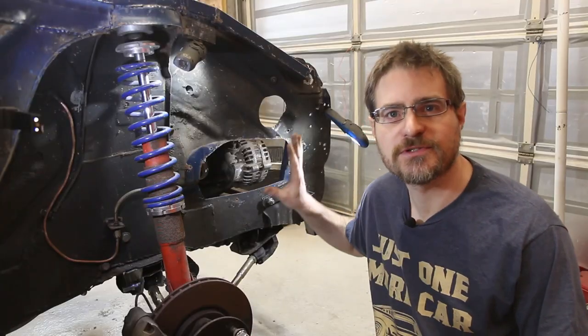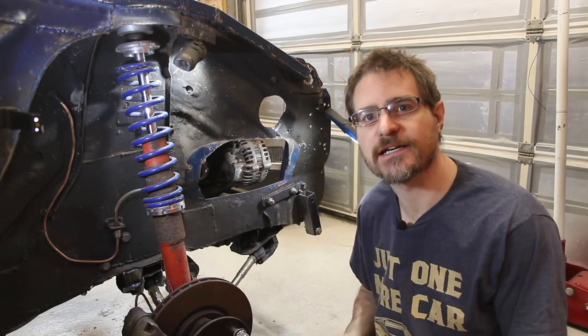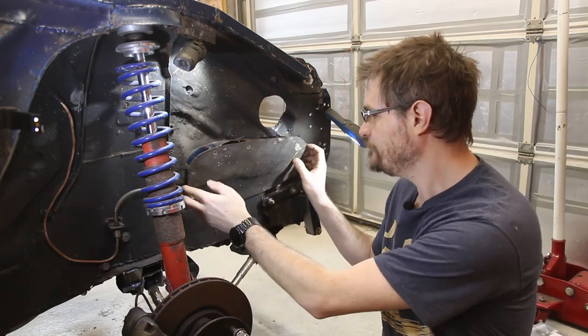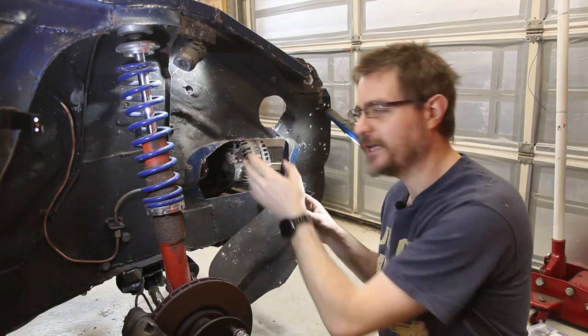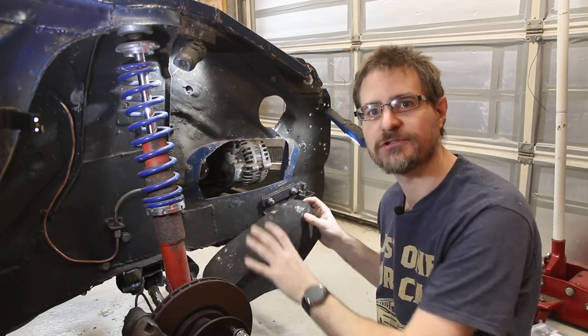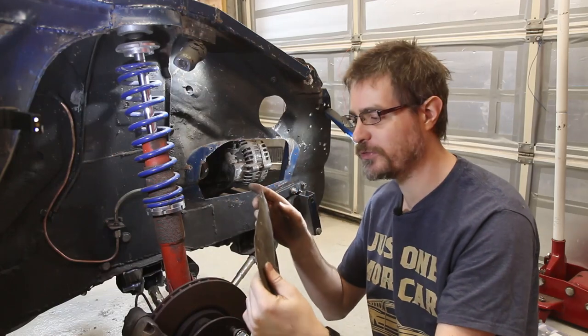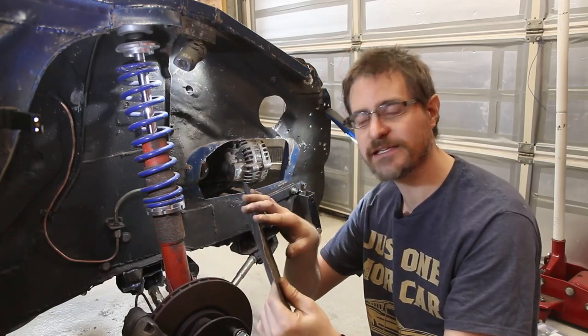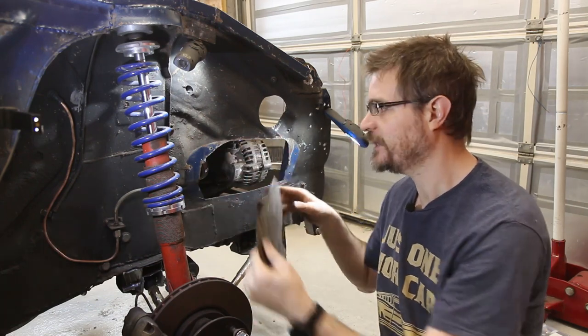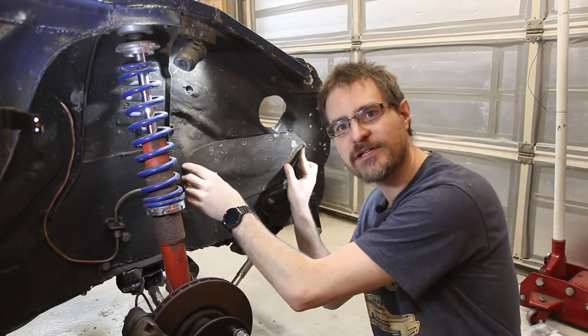The first thing I'm going to do is sort out the cover that goes over the alternator. I already have one. However, I have trimmed this out just a little bit more in order to make it easier to get the alternator in and out. So what I'm going to do, rather than remake this whole thing, is just add on a small extra bit to the top of this that will pick up up here, and then I can get that re-secured.